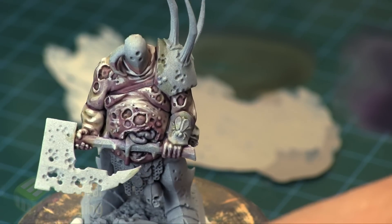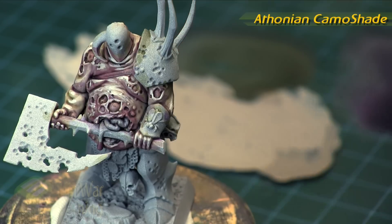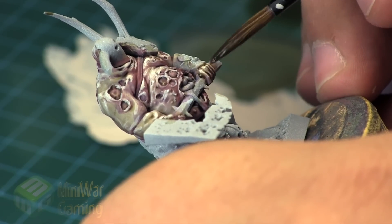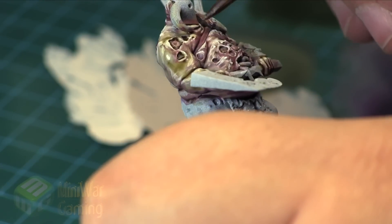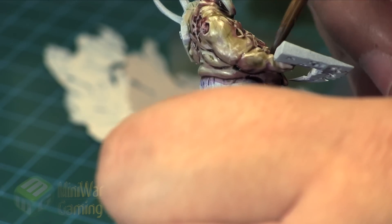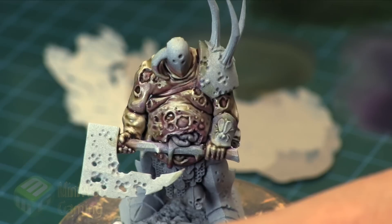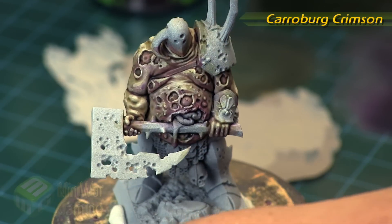Now that's done, you can leave it if you're happy with the look, but here we're going to come back in with some Athonian Camoshade to pull these colors back down a bit — he's quite bright and has a very good undead look. We're using Lahmian medium and flow aid again, just to tint the surfaces without changing the values too drastically. This will bring the green back into some areas. The Athonian Camoshade is great because it also has a brown quality which works really well for flesh tones.